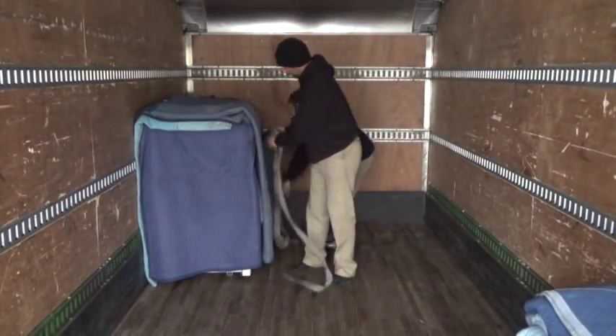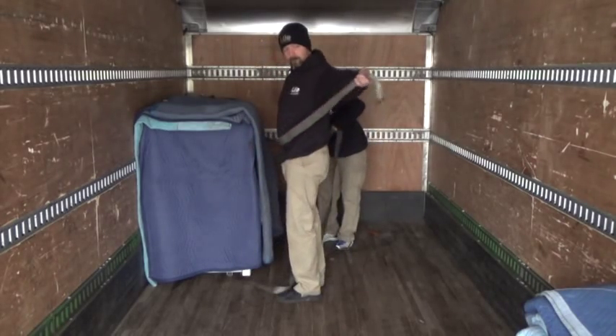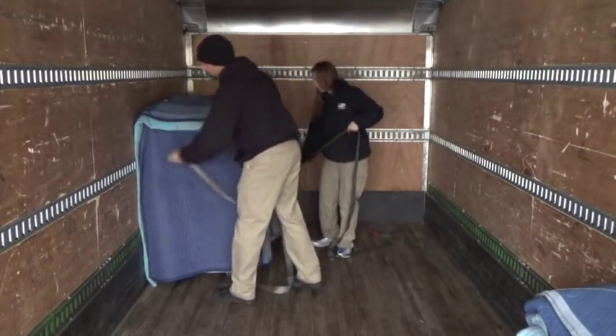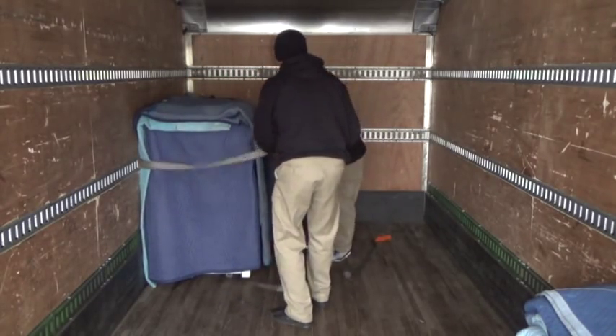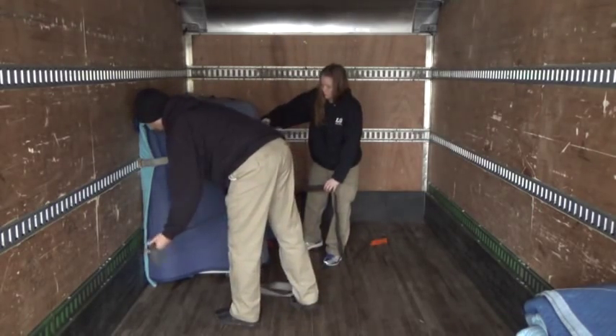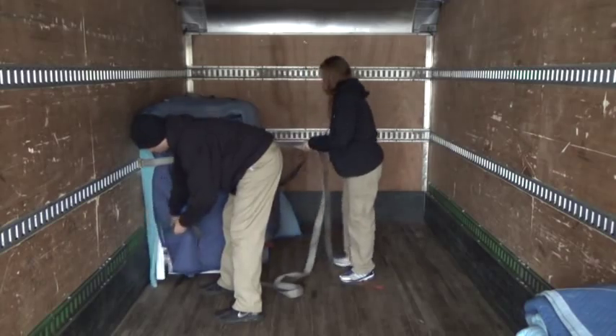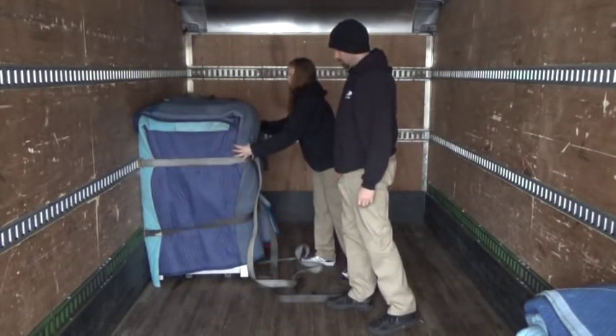Locate your first lock in place, then snuggle the machine next to it. Place the second lock as close to the machine as safely as possible. Hand tighten. Always use two straps per machine to ensure the machine is secure should one strap come loose.